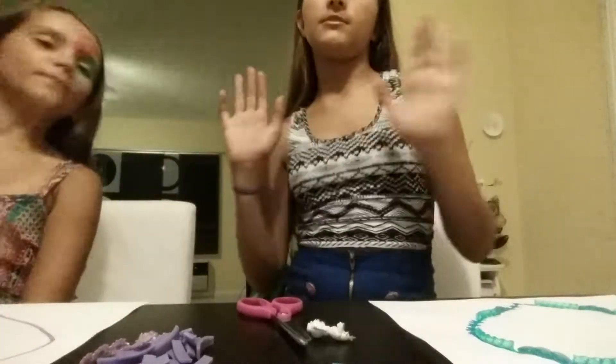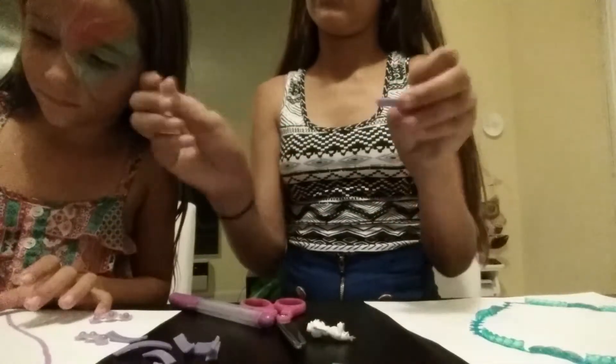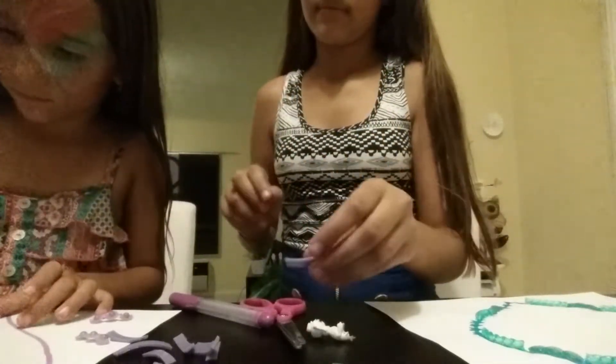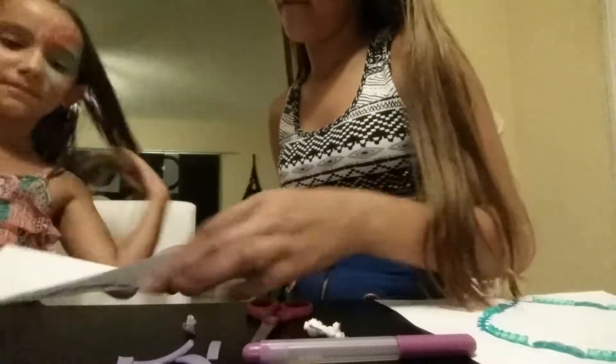Now we're going to start gluing things. And since we can't find any more bracelets for her, she's using these little flower decorations and some rubber bracelets. So we'll show you how far we are. This is how we are — she's using purple, Aviv used pink, and I used blue.